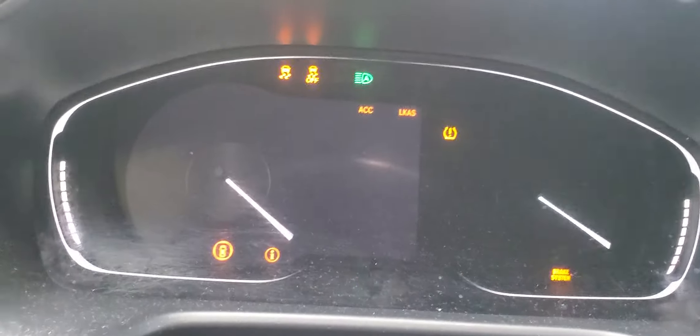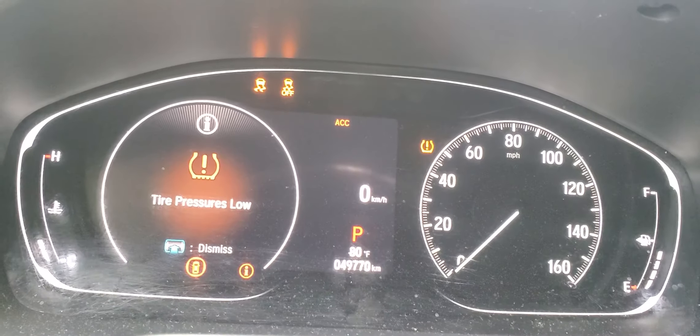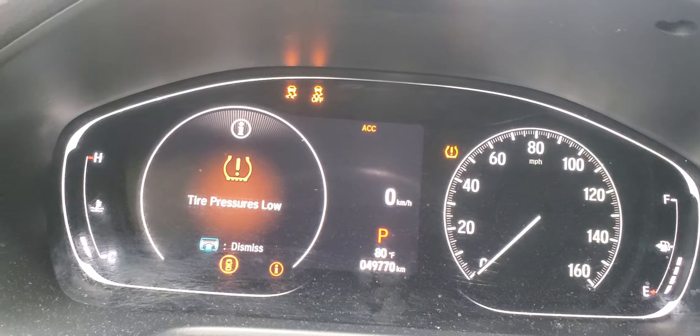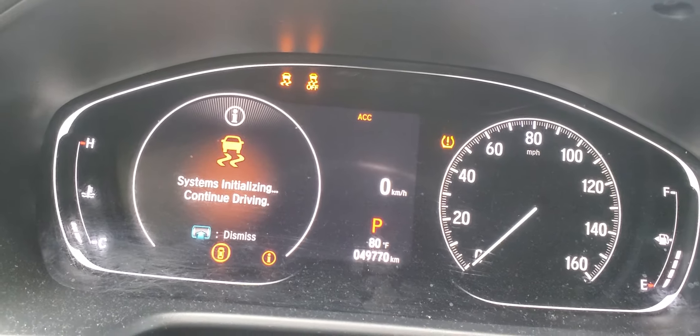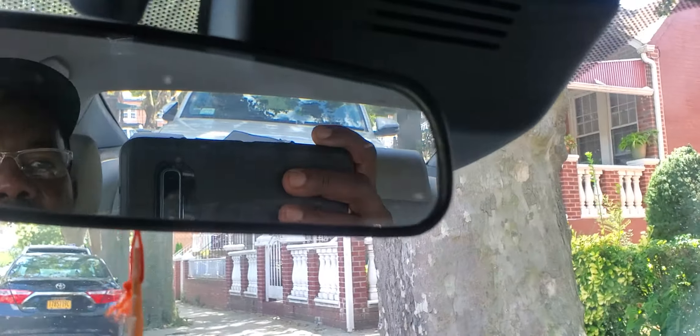Start it. Now only the tire pressure message is coming — it's low — but we don't have any other maintenance messages. The system says 'initialized, continue to drive.' If the car has been parked for a long time, that initialization may be needed.